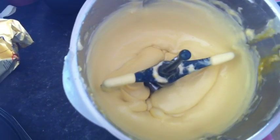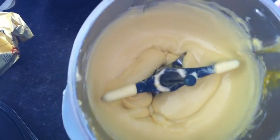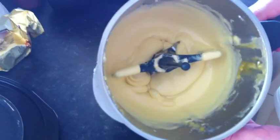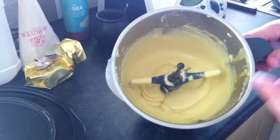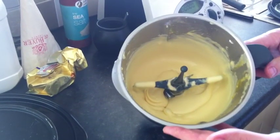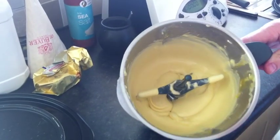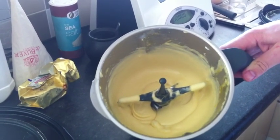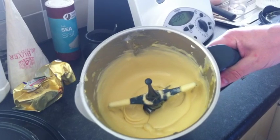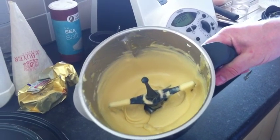We should have a lovely fluffy yellow consistency. I'm going to remove the mix from the Thermomix bowl and put it into another bowl — easier for scooping. I'm going to preheat the oven at 200 to 220 degrees.